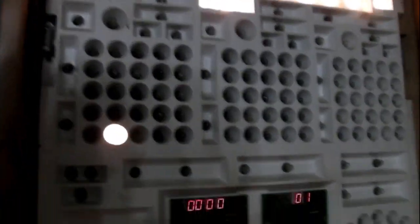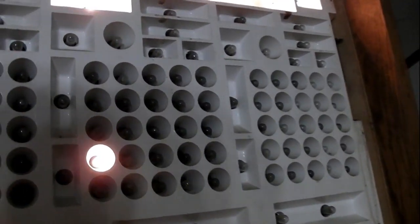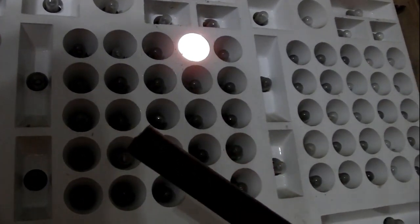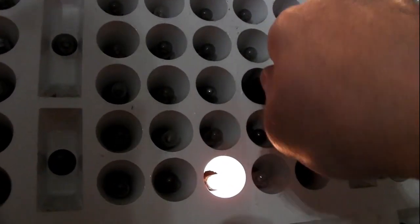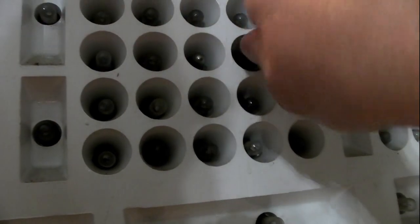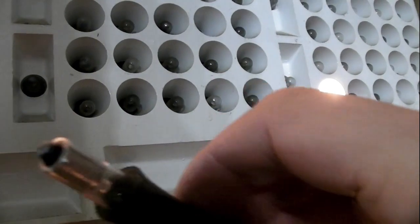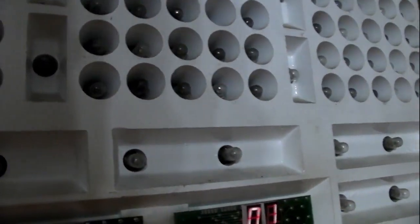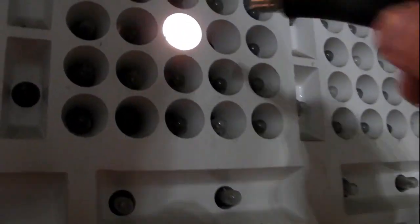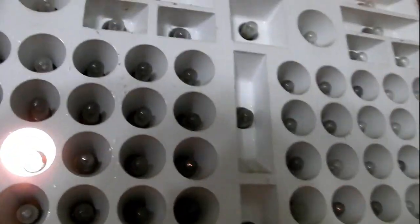Another thing — when you're changing your bulbs, they aren't always burnt out even though they may not light up. You can take your hose, put it on the bulb, and just unscrew it a bit and put it back in. Sometimes that'll get them going. Or clean the end, rub it on your shirt, then reinstall the bulb, and a lot of times that light will come back on.